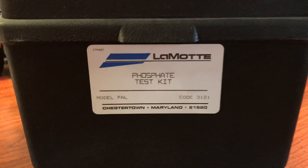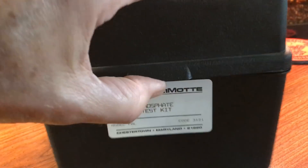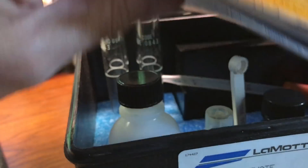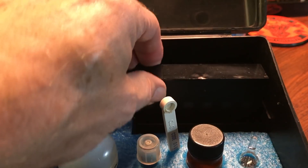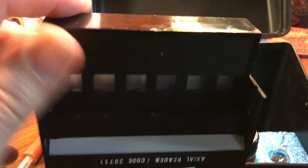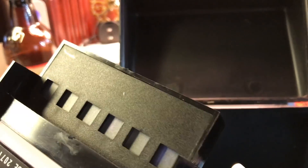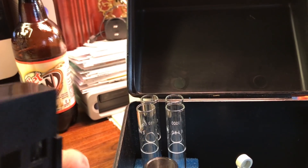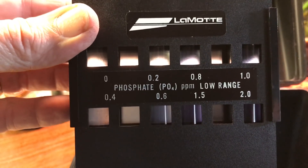I also want to talk about testing. I use test strips, but I also have some very expensive test kits that I use professionally. Most professionals — limnologists, labs — will use Lamotte test kits. Hobbyists can buy these test kits; they're going to cost you $45, $50, $60 a kit, and even the refills are around $35. They're very expensive, very accurate.